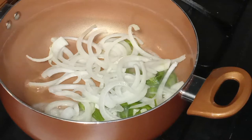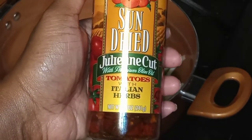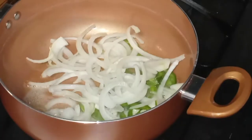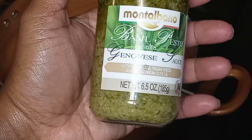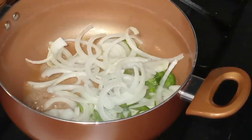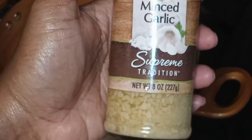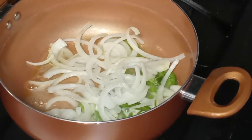Over here we have our other ingredients, which is our sun-dried tomatoes — these are going to be delicious, with the Italian herbs in there. We also have our star of the show, which is some basil pesto. And we are also going to be adding in some minced garlic. Pesto has minced garlic in it, and we are adding a little bit more.